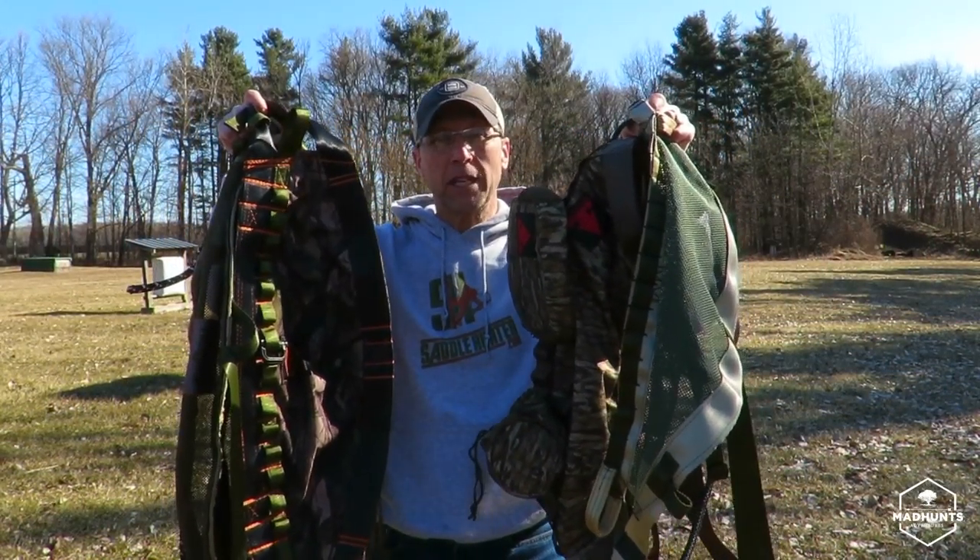Alright, well thank you guys for joining me today. I'm super excited about this video. This video has been in the planning for a long time. In today's video I'm going to be reviewing a bunch of saddles — that's right, all of these saddles are going to be tested and reviewed for the 2019 deer season.